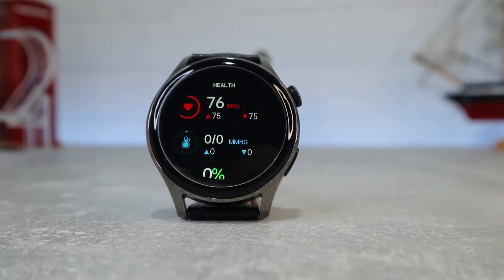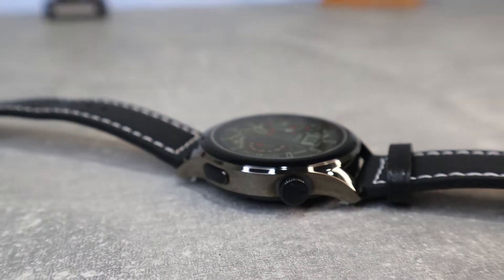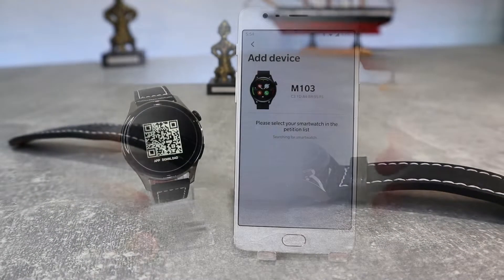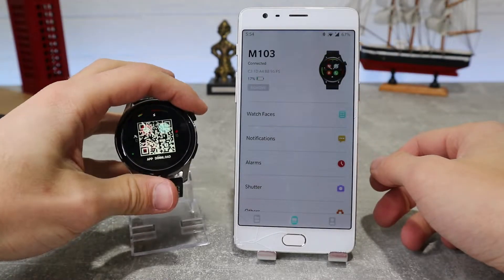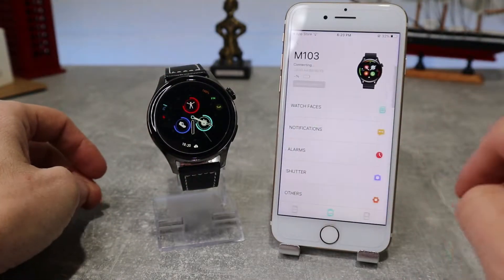We will be seeing what we have in the box, the design, what materials it is made of, what options we have in the software, and we will run some tests to see if this watch is worth buying. In the next video we'll see how to connect with Android and iOS, which app it uses and what options we have in those apps.